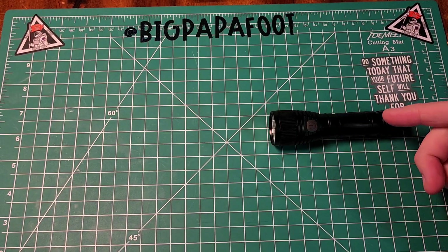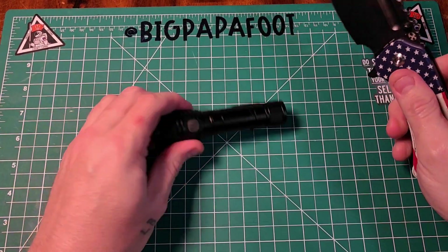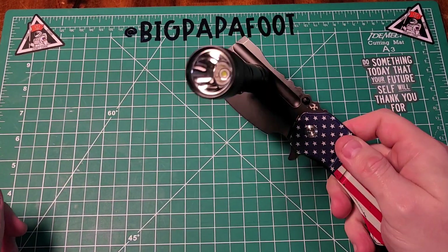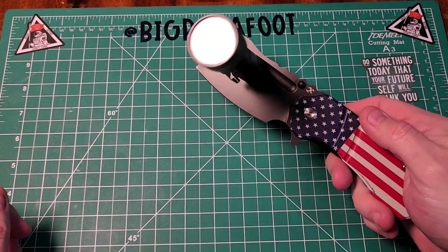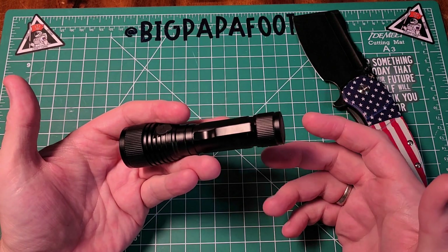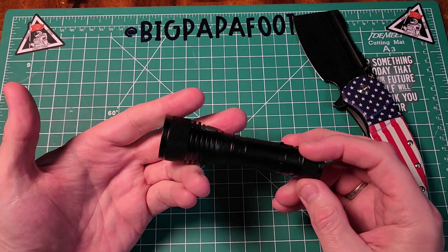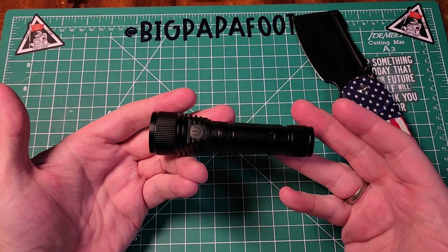One of the things I really love about this light is it's magnetic. So if you need to put it on your car, a metal pole, or something else, it's going to stick. So it's a great light in a nice little package: 1,000 lumens, USB-C charging, IP65 waterproof, easy one-touch button, and a magnet.